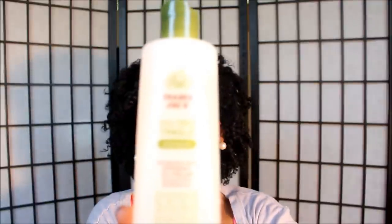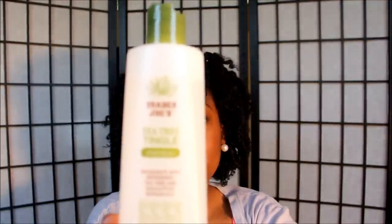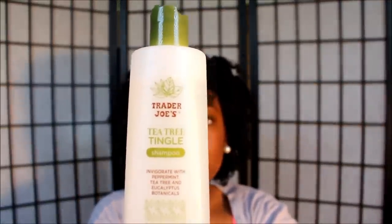Today I'm going to be talking about my fall/winter hair regimen. To start, I wash my hair once a month using the Trader Joe's Tea Tree Tingle shampoo. I wash my hair once a month or anytime I have a lot of residue. Everything following my shampoo routine I do, but I also do a co-wash routine.